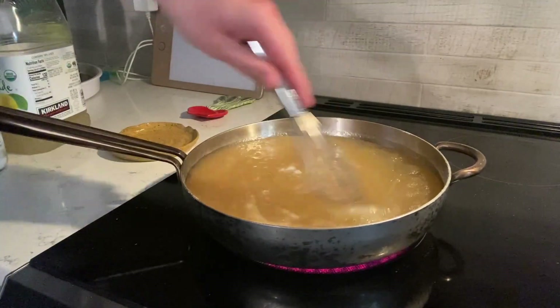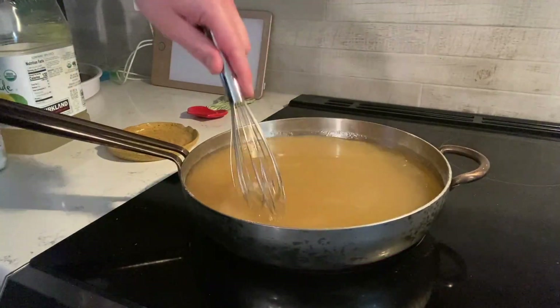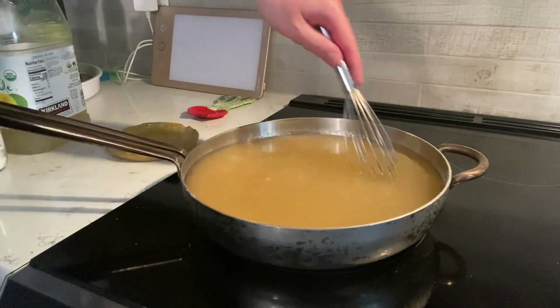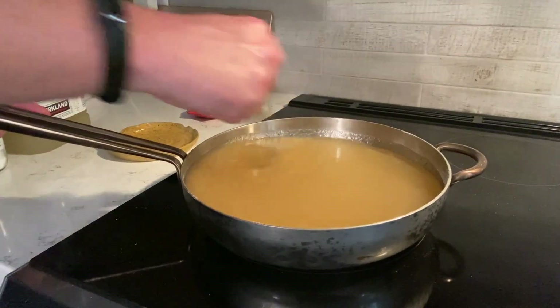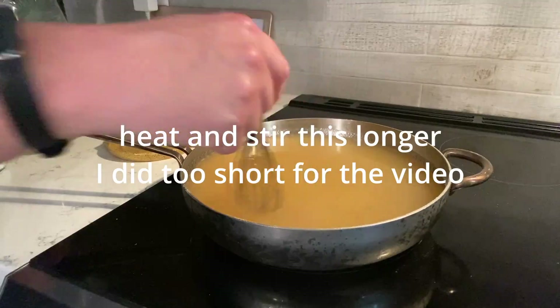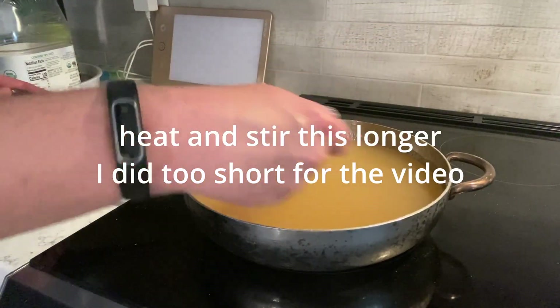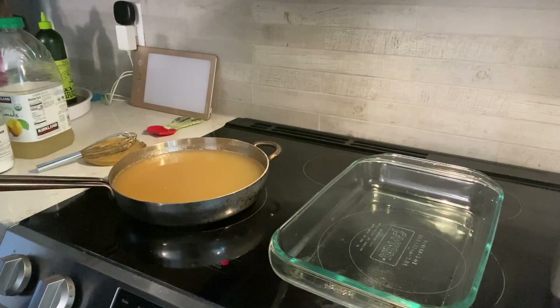So as that heats up we're going to gently mix it. We definitely want to give it a decent mix because we put all the electrolytes on top — again, if I redid the video I would mix the electrolytes into the lemonade before adding the gelatin, but it should work just fine. Now you can see that texture is changing and we're able to bring it back to that liquid state. Now you're just going to pour that into a big baking dish.